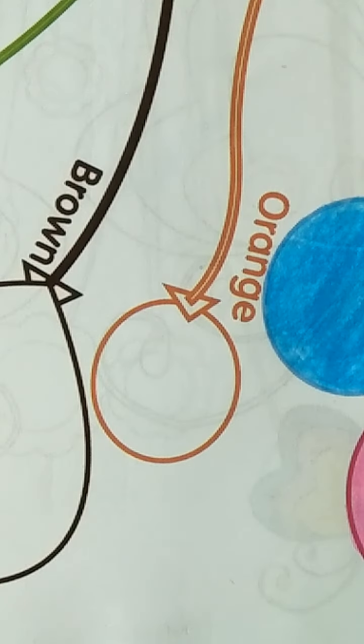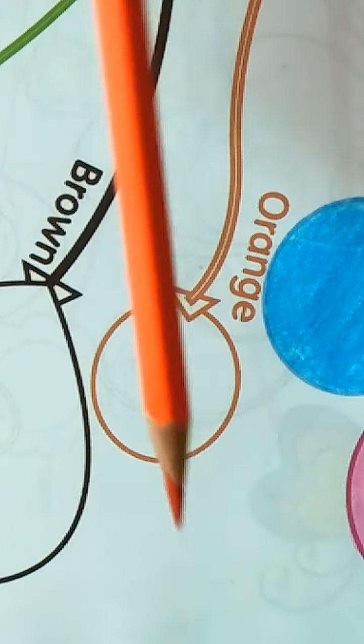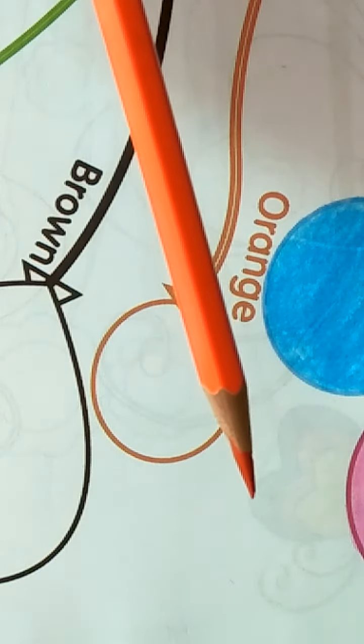Assalamualaikum nursery class. Today we are going to color in the drawing book, page 14 — orange balloon. Which color is this? Orange. Which color is this? Orange.